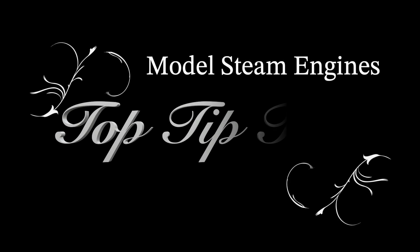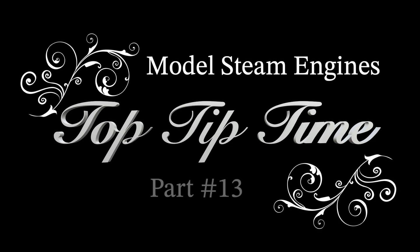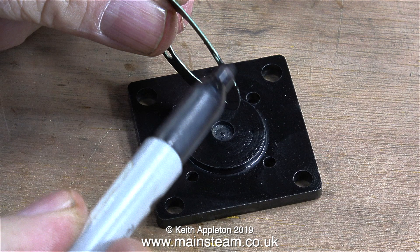Welcome to Model Steam Engines Top Tip Time. This one is part 13. In many of my videos I feature specific parts containing very useful tips. Some of these top tips are obvious, but some of them are actually less obvious and a little bit more subtle.